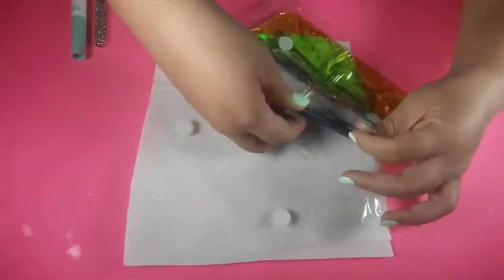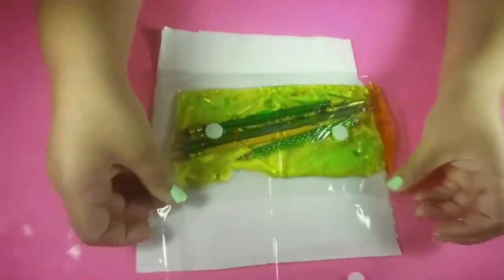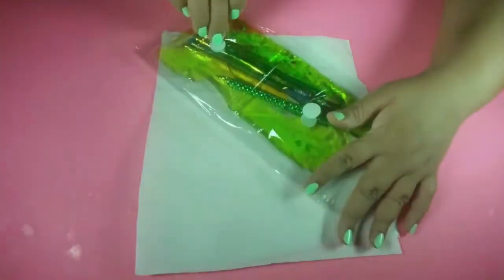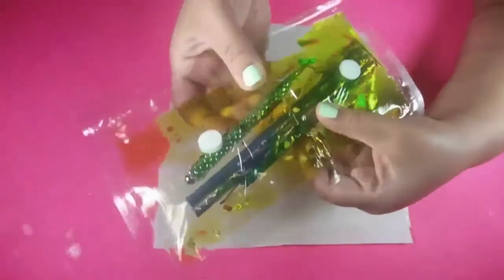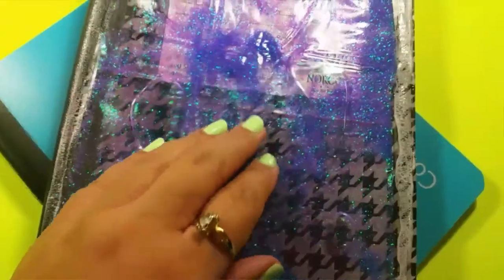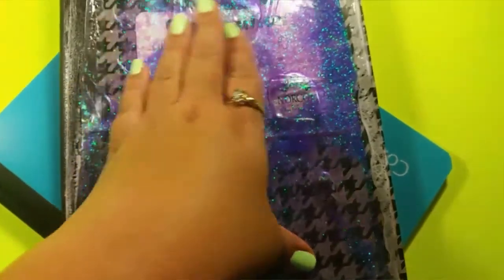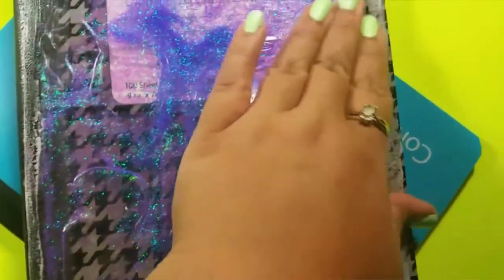Go ahead and add some pencils — these are your pencils for school. Okay, we have our pencils in now. Snap it and you are done! Look how pretty that is. I really hope that you liked the tutorial on the pencil pouch and the liquid notebook. I really like the way these came out. I have some more ideas for you guys and I'm going to make another video. If you like it, please thumbs up and subscribe for more. Bye guys!